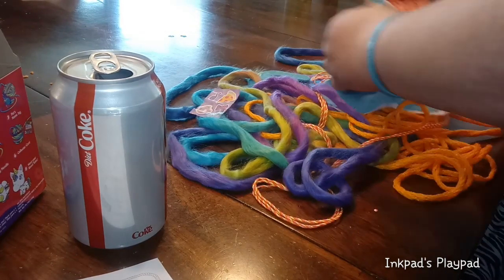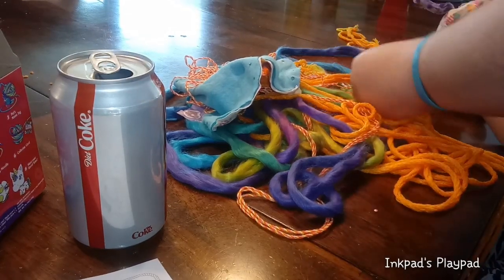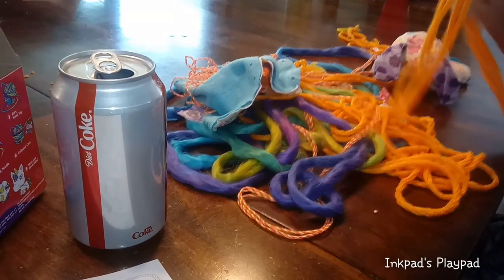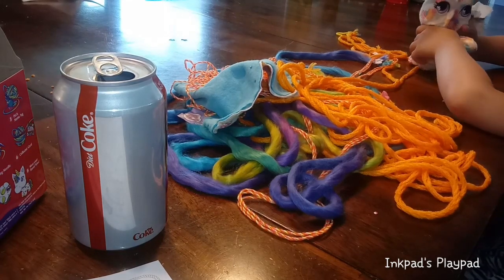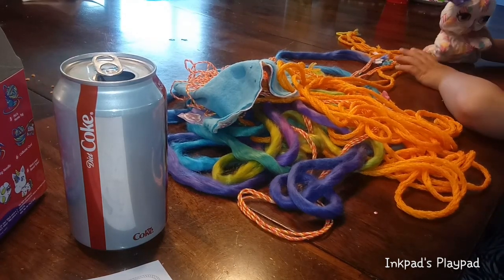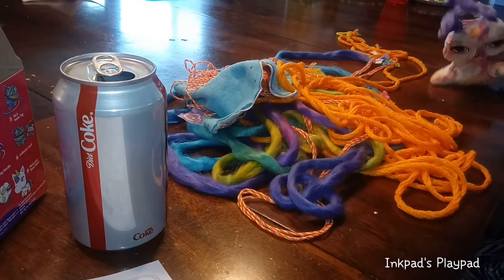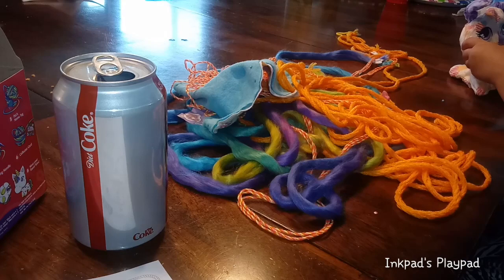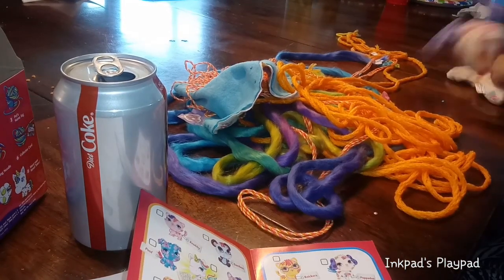I didn't see her little charm here. It says a name on it. How come yours has a name and hers doesn't? We'll have to figure it out. So you've got Nubby the kitten. And hers is Puppidoo — Puppidoo!